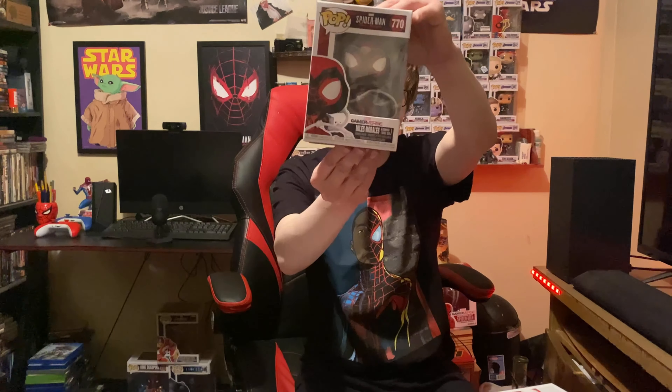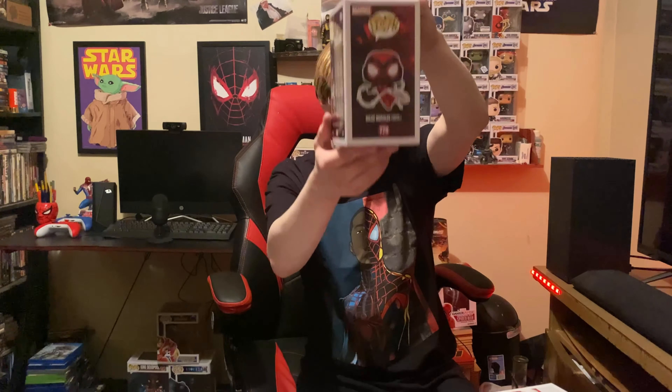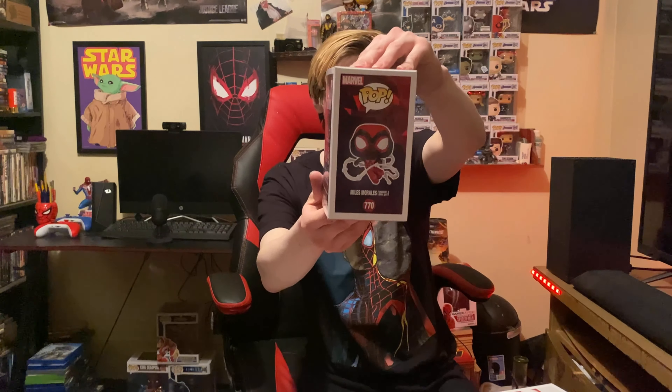Next we have the crimson cowl suit — it's got a hood on it. That one's pretty cool with the white eyes. There is the front, there is the side. Crimson cowl suit.